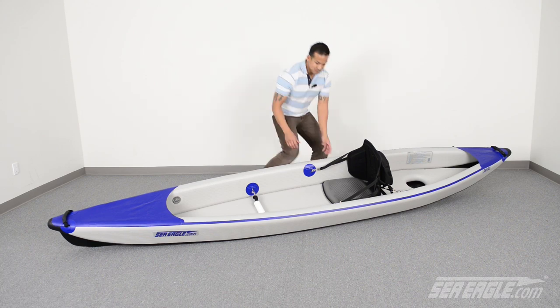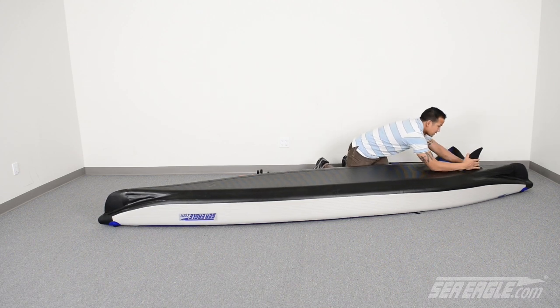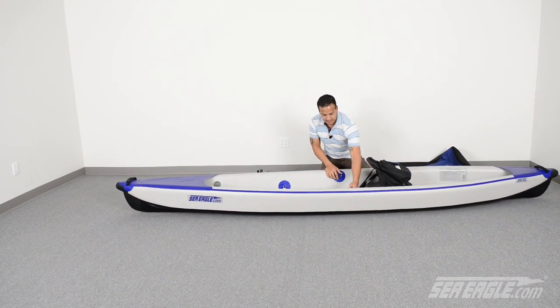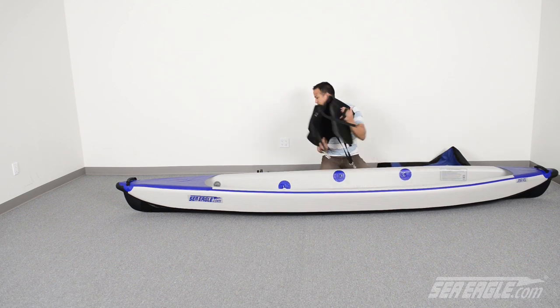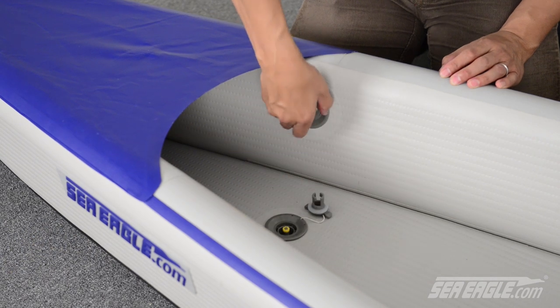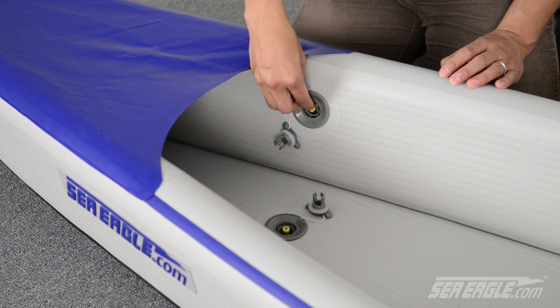Packing up your Razorlight is quick and easy. Simply flip it upside down and remove the rear skeg. Then unclip the tall back seat and your footrest. Remove the air valve caps. Push the valve stems down and quarter turn them to the right — the stems will lock in the down or open position, allowing the air to escape.